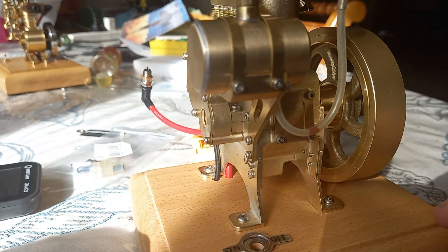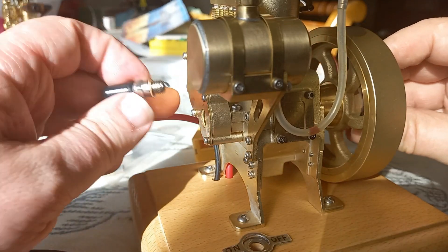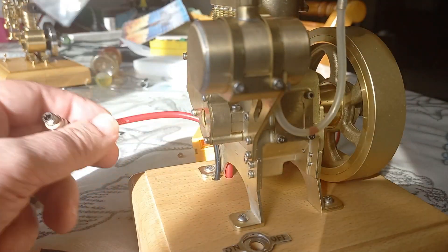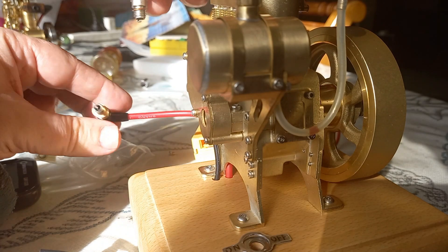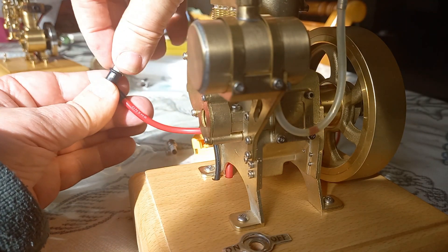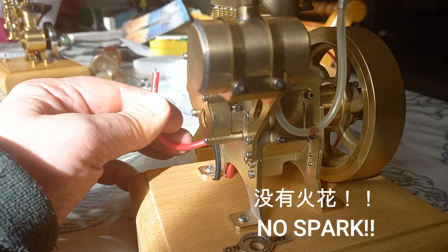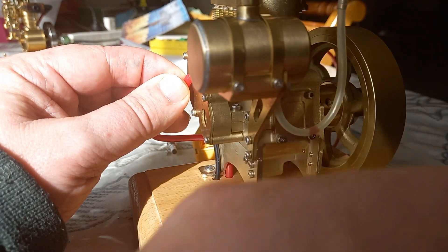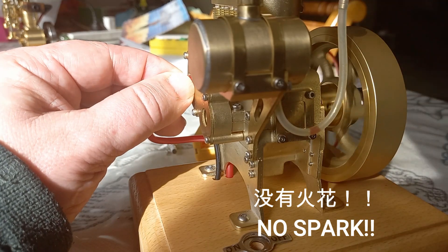No spark. I've tried a different spark plug here. Nice spark — but then no spark again. No spark, so...